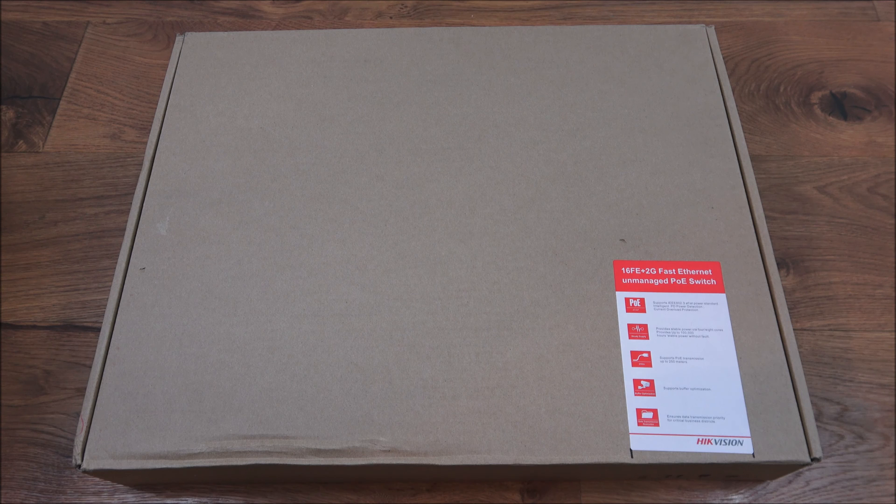Hi there, today we're unboxing an unmanaged Power over Ethernet switch. This particular product is by a company called Hikvision. Details are in the description below for anyone thinking of purchasing. The purpose of this product is to plug in multiple Power over Ethernet devices, ranging from IP cameras, IP phones, and even IP access points.